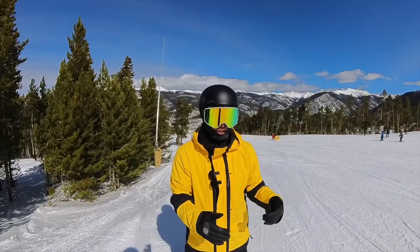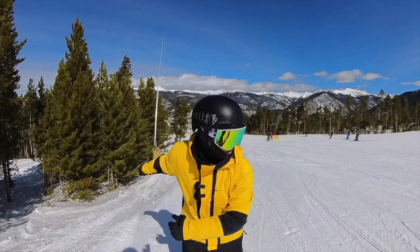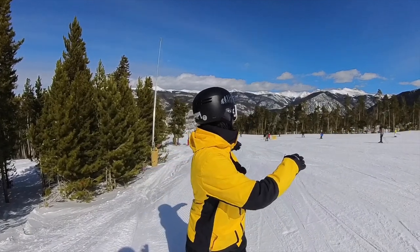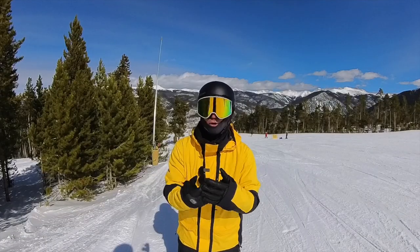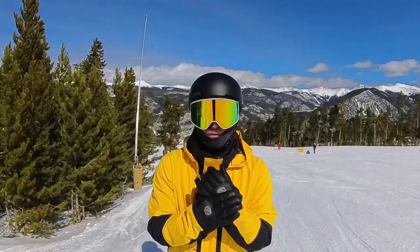If you're wondering what a frontside 360 is, it's when you pop off your heels and your arms go forward and you spin 360 this way. Backside would be if you pop off your toes and pull your head backwards off the kicker. So we're going for frontside 360 today.